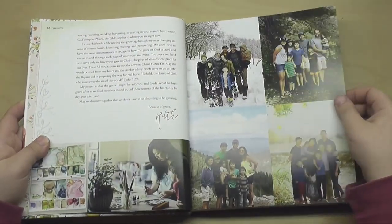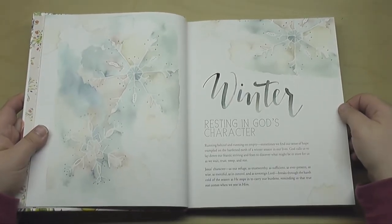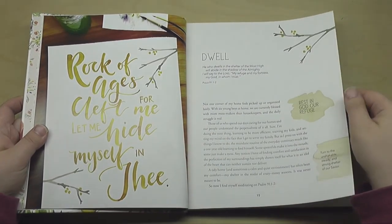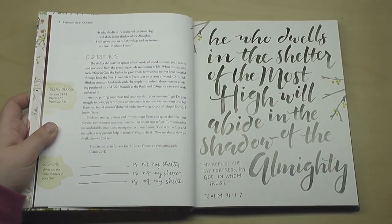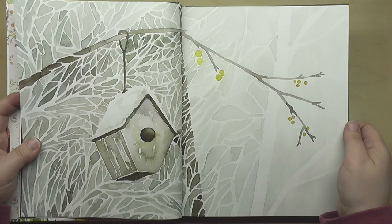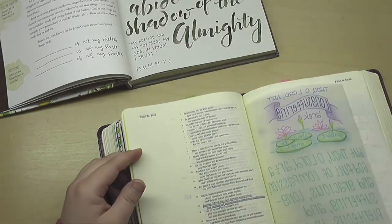It has a little welcome page where Ruth, the author, is kind of sharing a little bit of her story and connecting. Then it jumps right into the season of winter, which I thought was really appropriate since it's still January. Lesson one is on this idea of dwell, and this book is awesome. It has some hand lettering, some brush lettering, and then some really inspiring artwork. I believe she works mostly with watercolors, and I love using watercolors in my Bible.